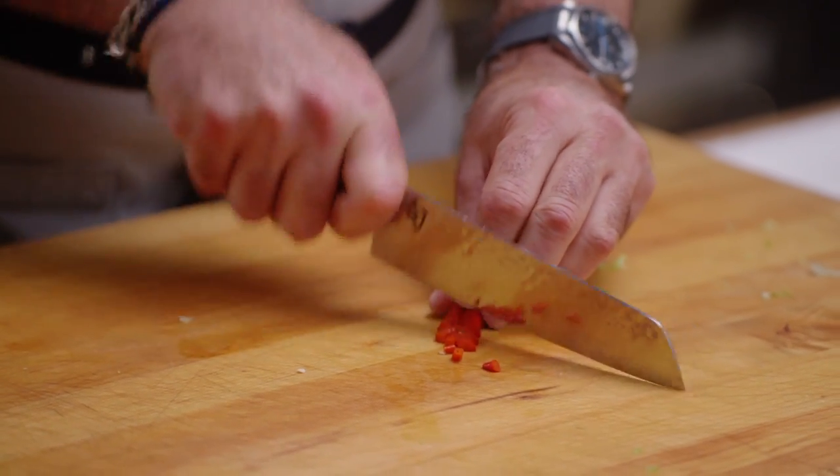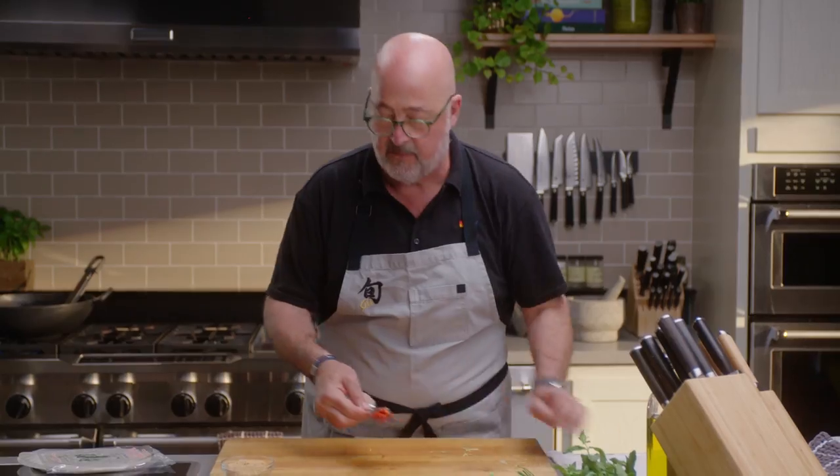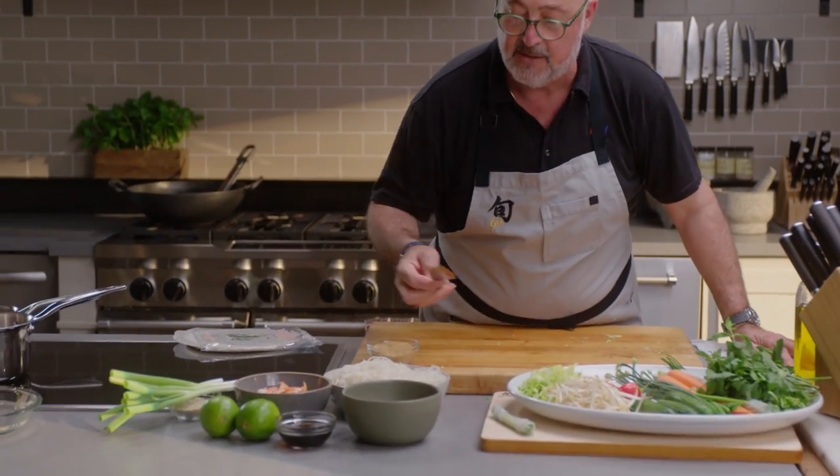I'm going to mince a little bit of this Thai chili and add that to the simple syrup.